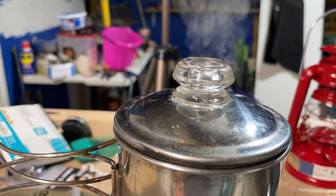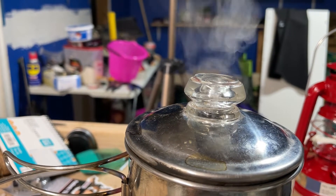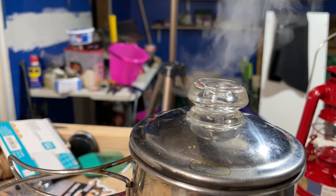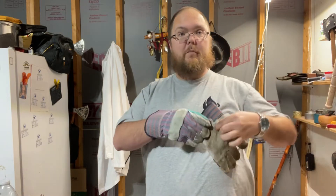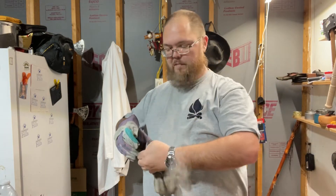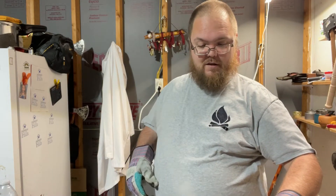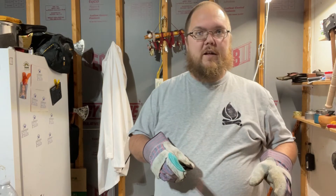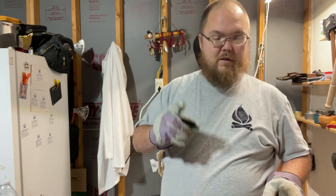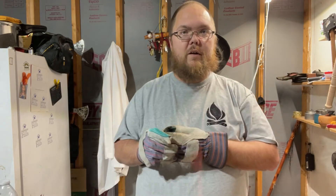We've got percolation going on here — about seven minutes. I'll let it go for a sec and then we'll pour some coffee. I let it percolate for about two, almost three minutes. I'm not a percolation expert — this is all me just trying to see what works. I'm going to let that stove burn out and the water cool off, then I'll bring you guys back and let you know how it tastes.